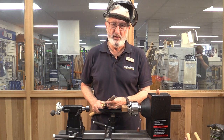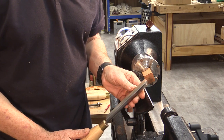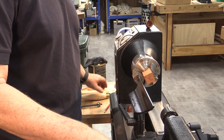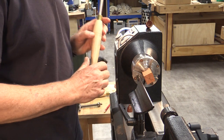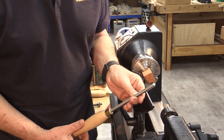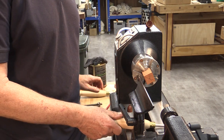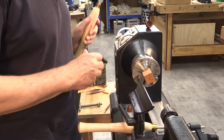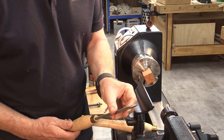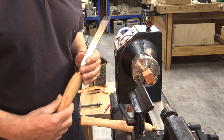The tools I'll be using to make the Christmas bell are the roughing gouge, which will simply be used to make this piece of timber round. Most of the shaping for the inside of the bell will be done with a spindle gouge, and the outside of the bell will be a combination of a spindle gouge and a skewed chisel. Let's get turning.